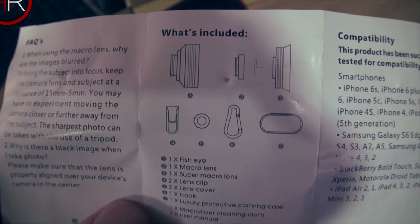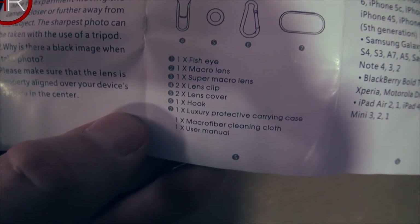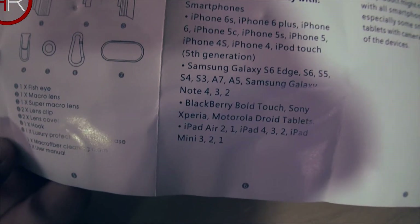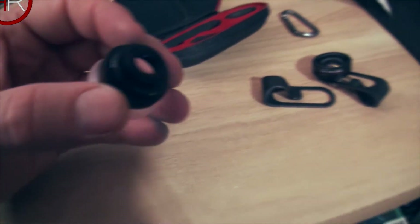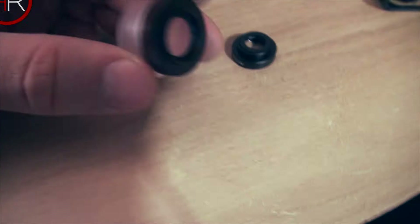The included items list says: one fisheye, one macro lens, one super macro lens, two lens clips, two lens covers, one carabiner hook, one luxury protective carrying case, one microfiber cleaning cloth, and one user manual. The compatibility list includes various phones including a BlackBerry Bold Touch — I have a BlackBerry Priv, but I'm sure it'll work with any smartphone. Wait — I think this macro lens has a screw-off element on it.